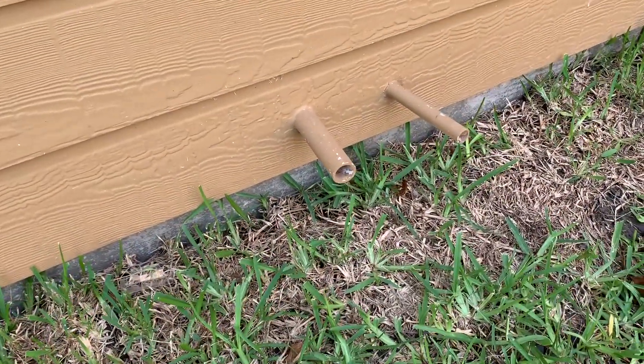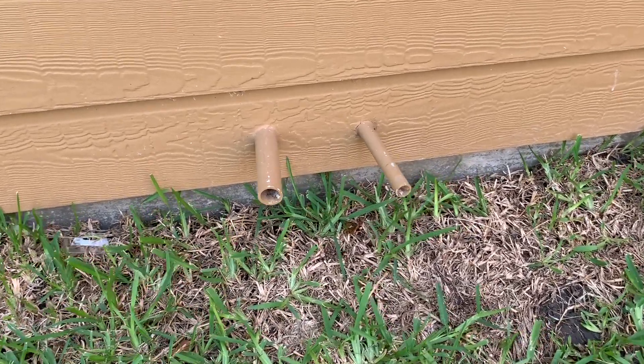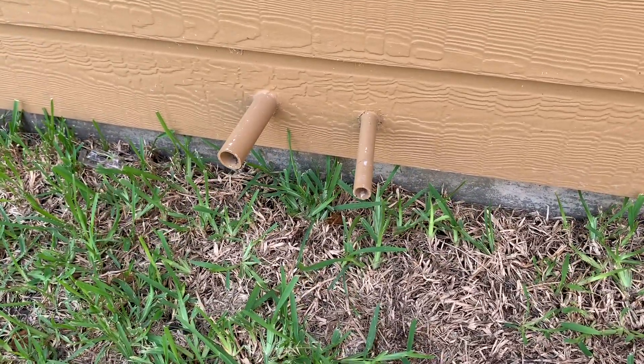These water heater drain lines should turn 90 degrees downward. The little one on the right is a temperature and pressure line, and if engaged, very hot, very pressurized water will come out of it.